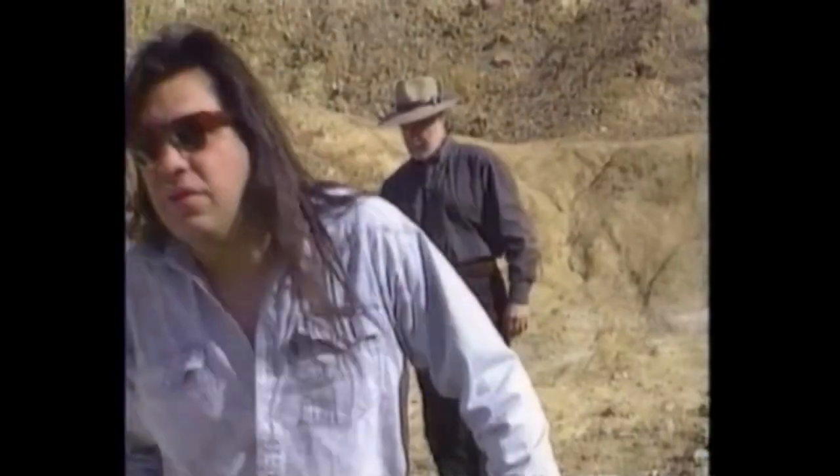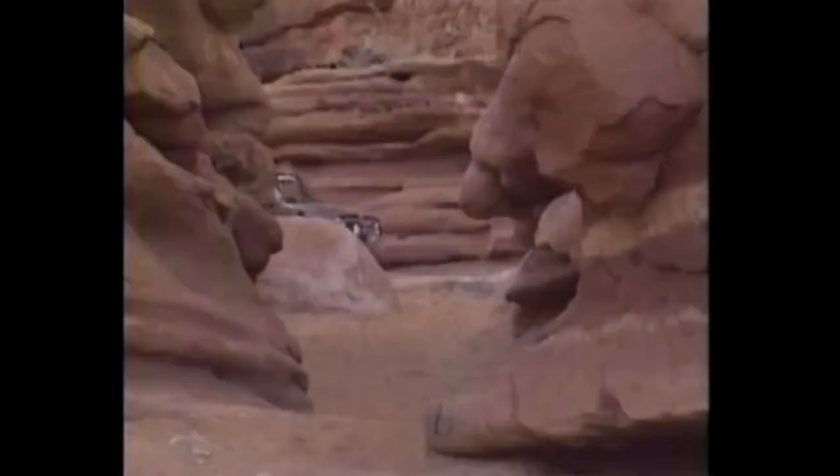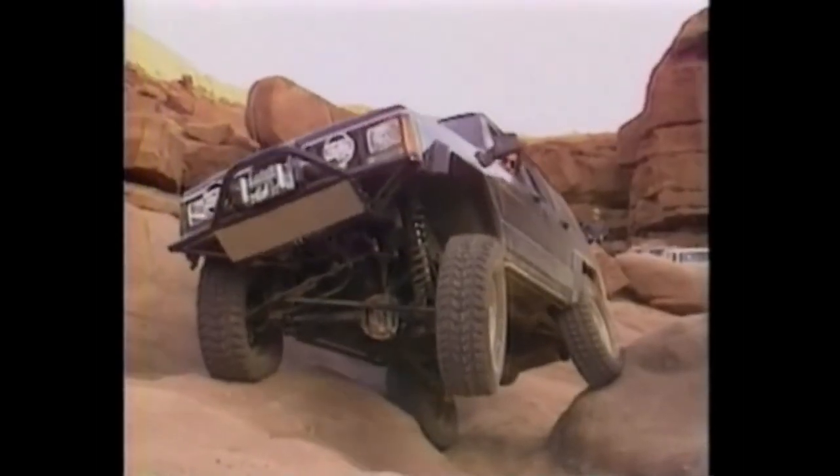Then about three hours into the challenge, a major setback. There's a problem with the transfer case, making it impossible to shift from two-wheel drive into four-wheel drive. Something's wrong with the gear not engaging. After several unsuccessful attempts at an emergency field repair, the decision is made to leave the vehicle and pick it up at the end of the run. Well, we're down one Jeep, but the challenge continues. For me, it means going on as a passenger in another Cherokee, but that doesn't make it any less exciting. As we make our way through a narrow canyon, all the off-road equipment and techniques — four-wheel drive, oversized tires, lockers, airing down — it all comes into play.